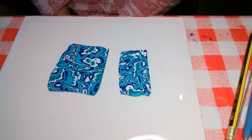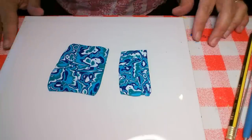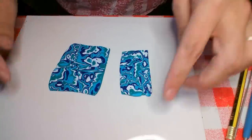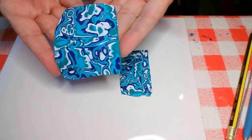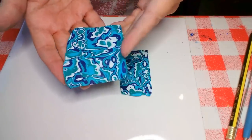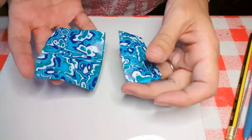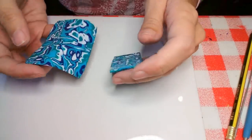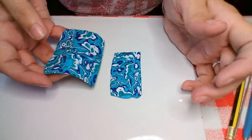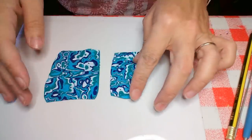Hi everybody and welcome to my Unruly Housewife channel. I've got a bit of a croaky throat today so goodness knows what I'm going to sound like. Today I am showing you how to do this, which is Makume Gane — I think that's how you pronounce it — and it's a Japanese decorative technique. I've made some thin veneers and you can apply these to cabochons, book covers, boxes, whatever you like. They're very very pretty.